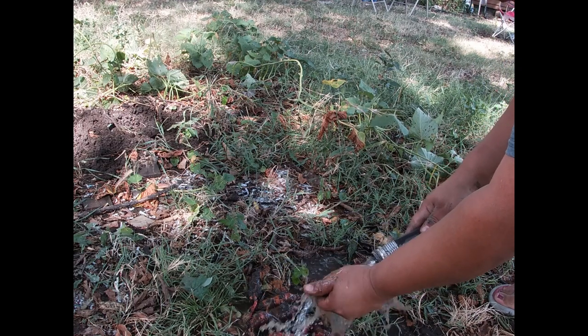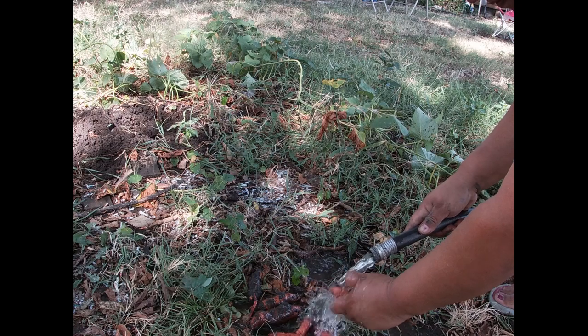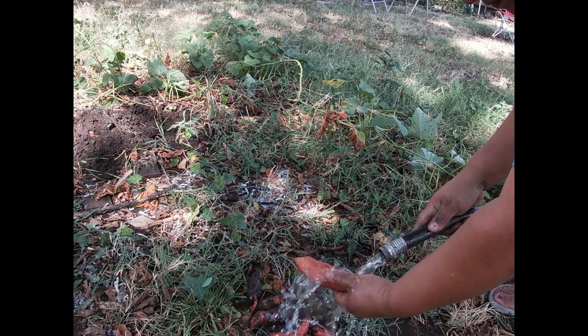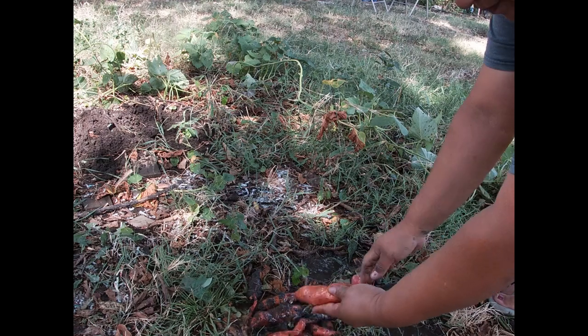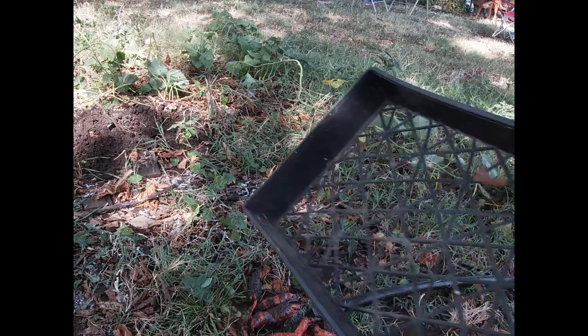Okay, I'm just going to wash the mud off of these. See, it's still green on the end — so yeah, definitely need to leave them for a little bit.